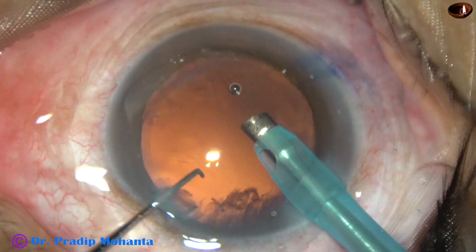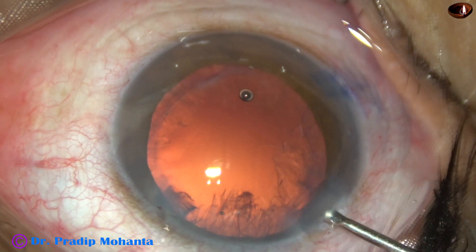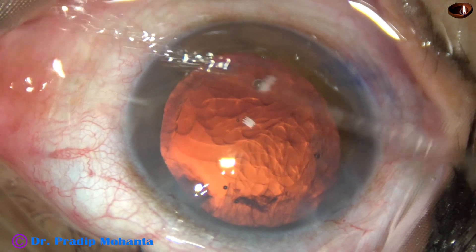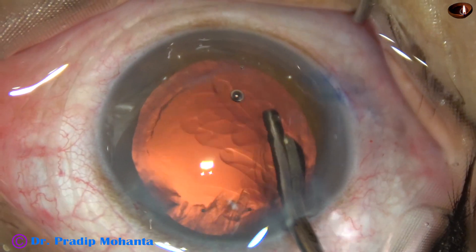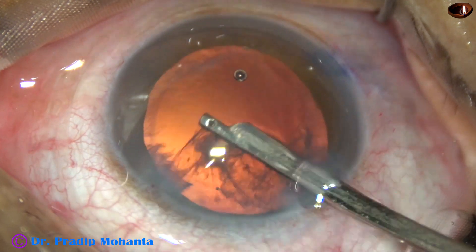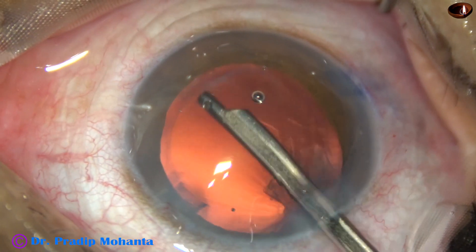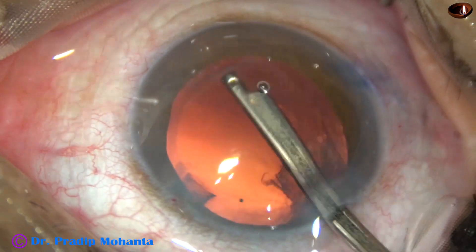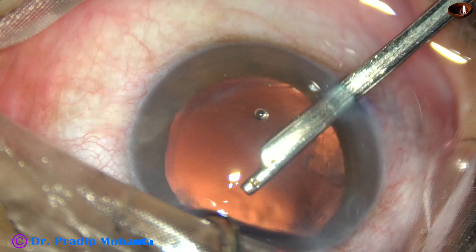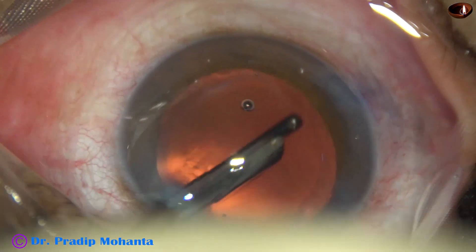Nucleus and epinucleus is managed. There is some residual nucleus and cortex that has to be removed. This is 2% HPMC. A 23-gauge Simcoe cannula has been used for cortical clean-up. The cortex is caught hold of from under the anterior capsular rim, pulled towards the center, and then aspirated. This is the last portion of the cortex being removed.